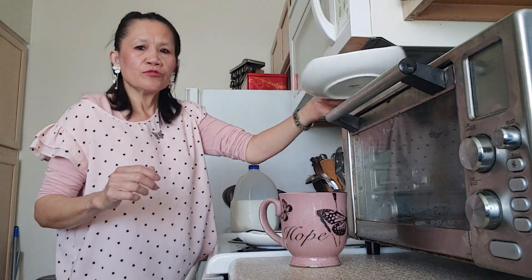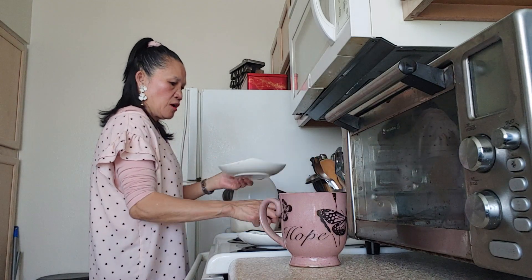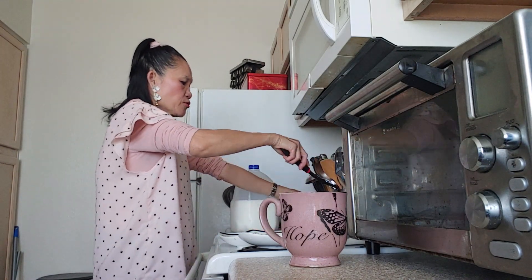And we are going to add the carrots. Wait until they are cooked.